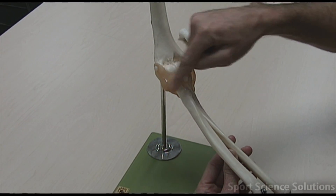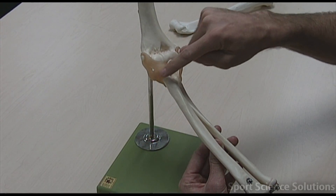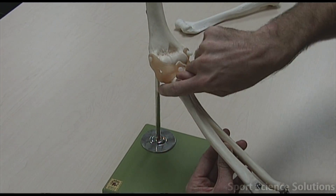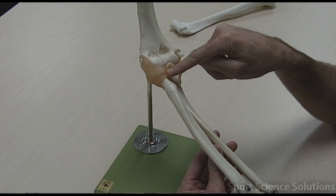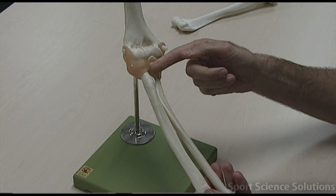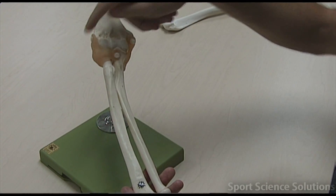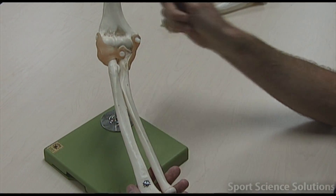It gets a little bit confusing through this area here because we've got a ligament at the base of the radial collateral ligament that just wraps around the head of the radius, and that's called the annular ligament. The radial collateral ligament runs into the annular ligament, which is just that bottom section there, and it's the annular ligament that allows pronation and supination, or that pivot joint at the head of the radius. So we've got the radial collateral ligament on this side, the ulnar collateral ligament on this side, and the annular ligament wrapping around the head of the radius.